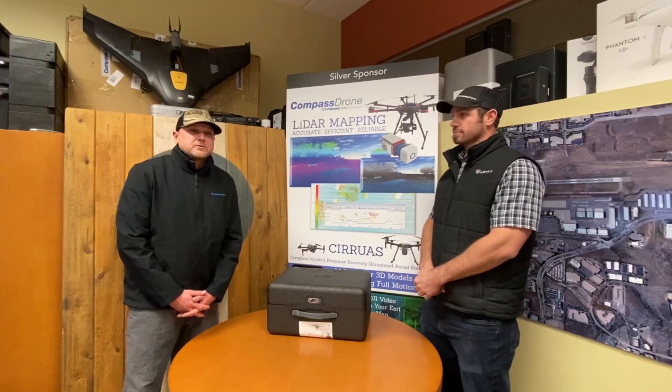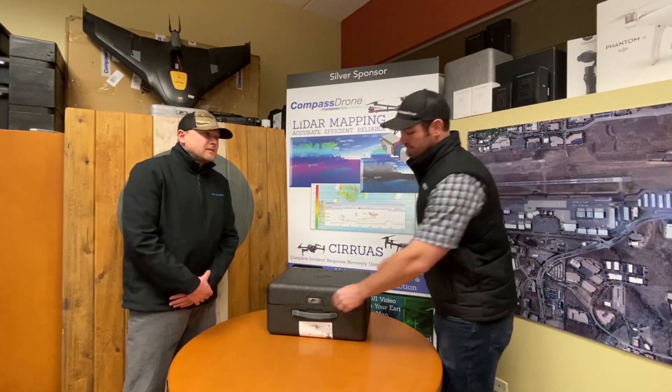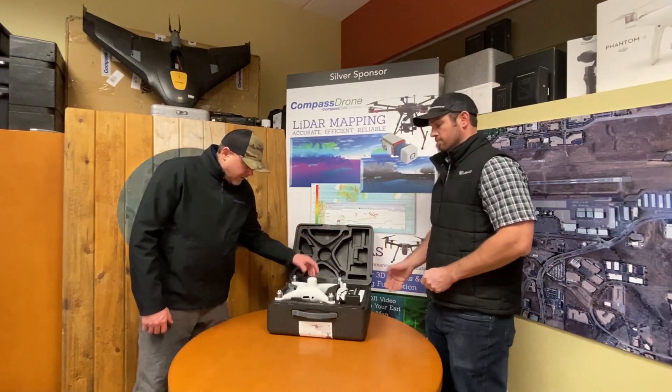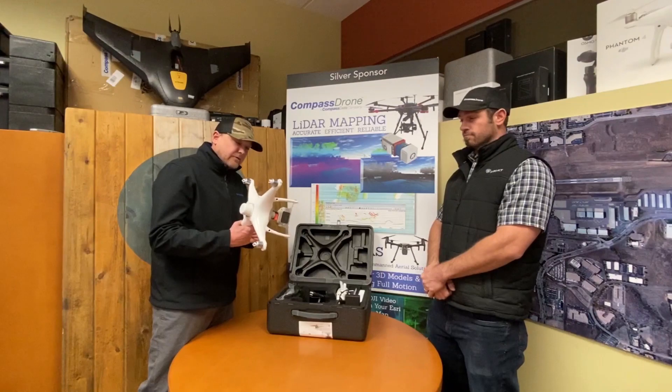Hello everyone, I'm Mitch and I'm Andrew, and we're here today to discuss our new P4 multi-spectral that just came in. As you can see, it comes with a nice foam black case with all your components. We're very excited about the capabilities of the multi-spectral camera on a consistent, reliable airframe like the P4.